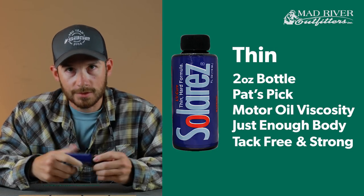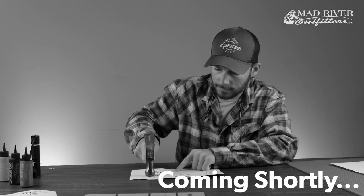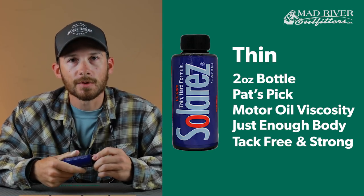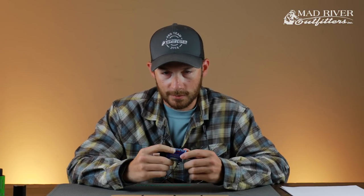We're going to do a little smash test with a hammer later so you can kind of see what they're capable of. That's probably one of the things I've been most impressed with — all of these are just bomb-proof. They hold up really really well.